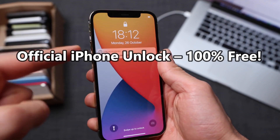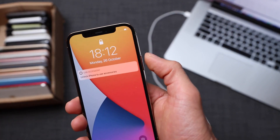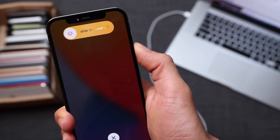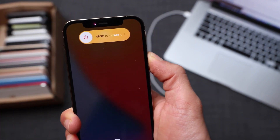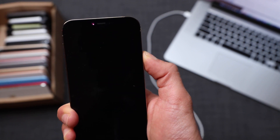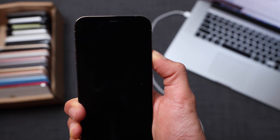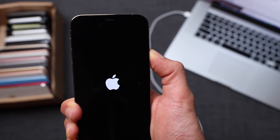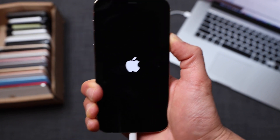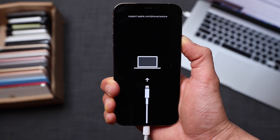To enter recovery mode, press the volume up key, then the volume down key, then press and hold the power button. Press and hold it for approximately 30 seconds and the phone will shut down. Then wait until you get the connect-to-iTunes logo on the screen of the iPhone. This may take a couple of attempts, so don't be afraid to try it again until it works. You should get a screen that shows you should connect the iPhone to the computer.